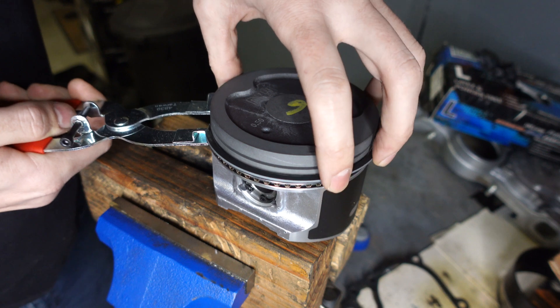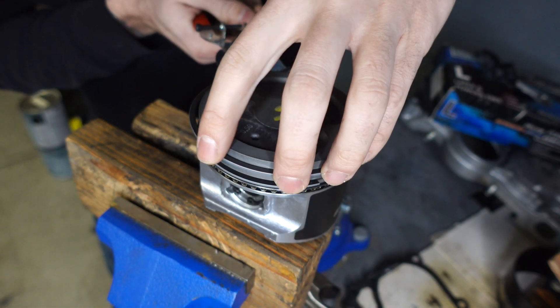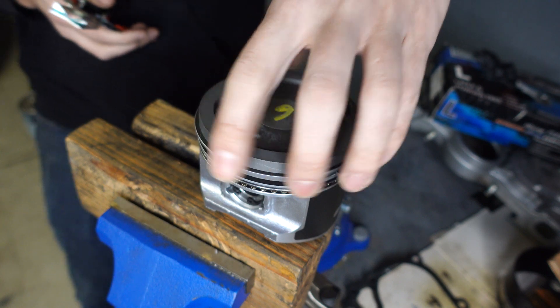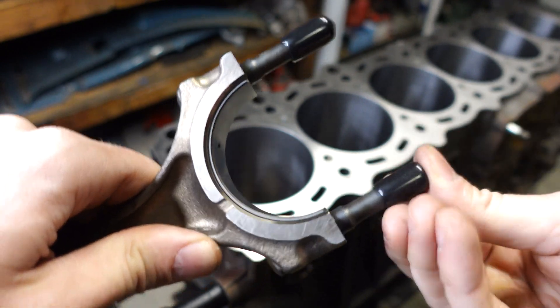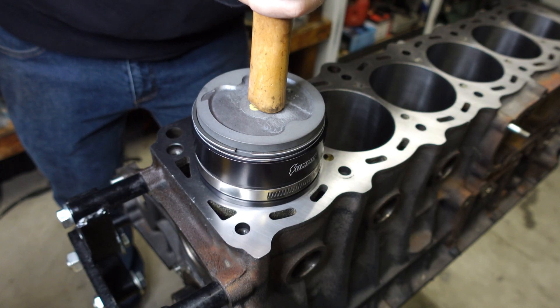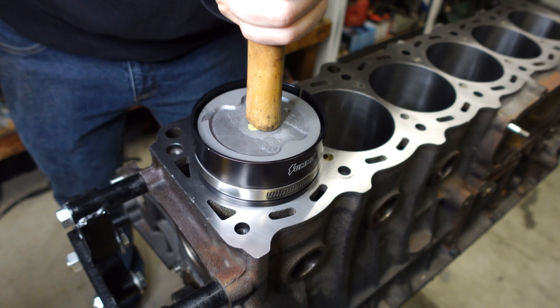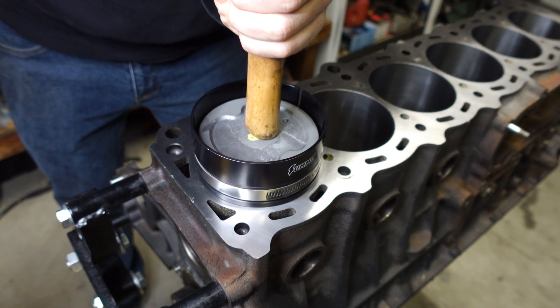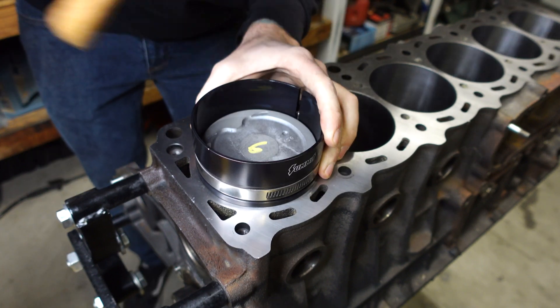Here I'm installing the first and second piston rings. The rings typically have markings, dots, or some kind of indicator on them, and those will go up. With the rings installed, I can now install the piston into the cylinder. This is my first time using a tapered compressor like this - I've used those thin metal ones that tighten onto the piston in the past, so I'm going really slow since this is new to me, and I'm trying not to damage the rings.